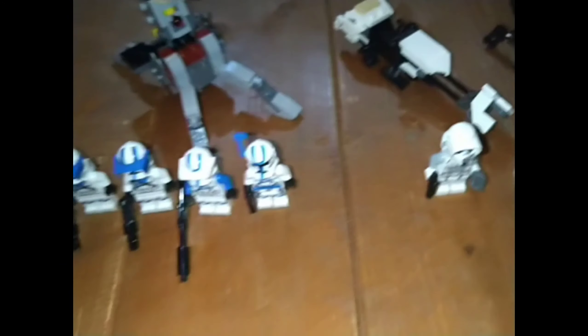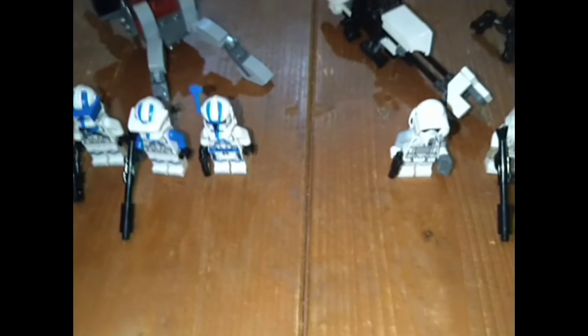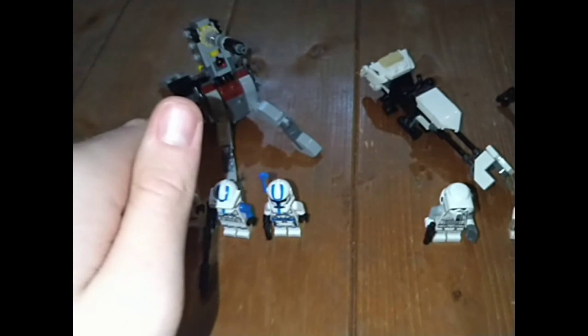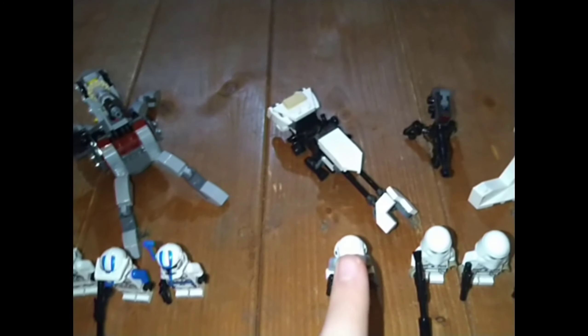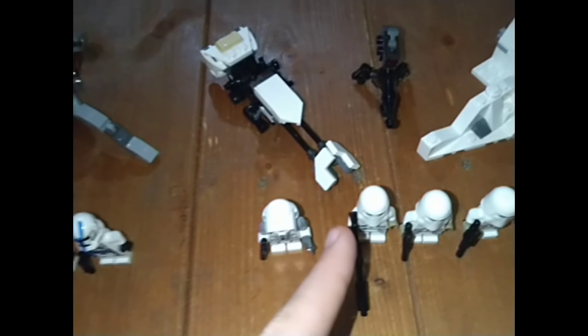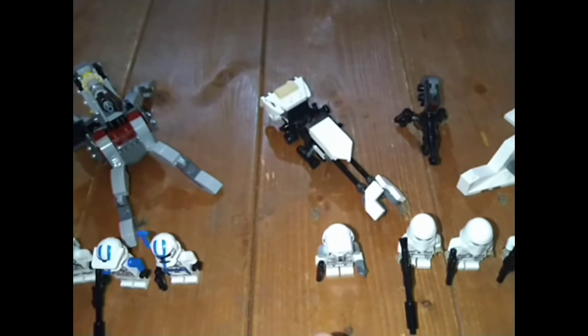I'm going to say that better figures has to go to the 501st one — these figures are better. So that's one point to the Specialist set and zero points to the Snow Trooper set. But the Snow Trooper set is better for army building, so that's one point to each so far.